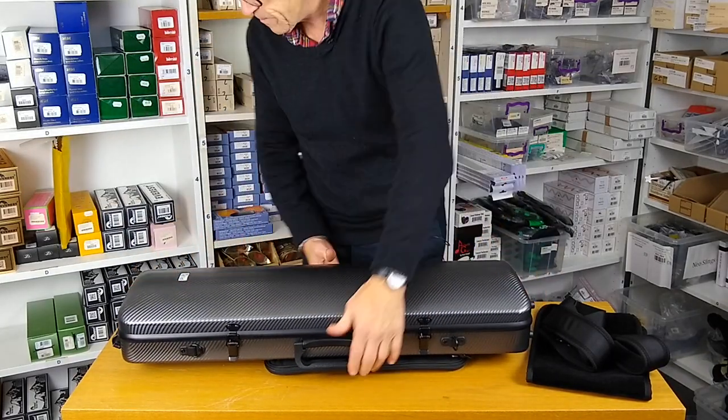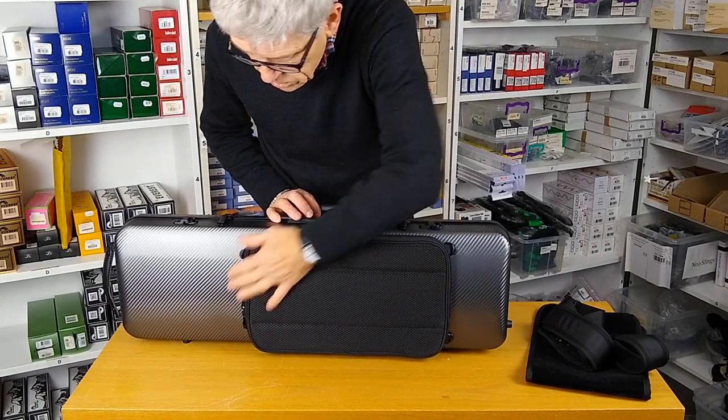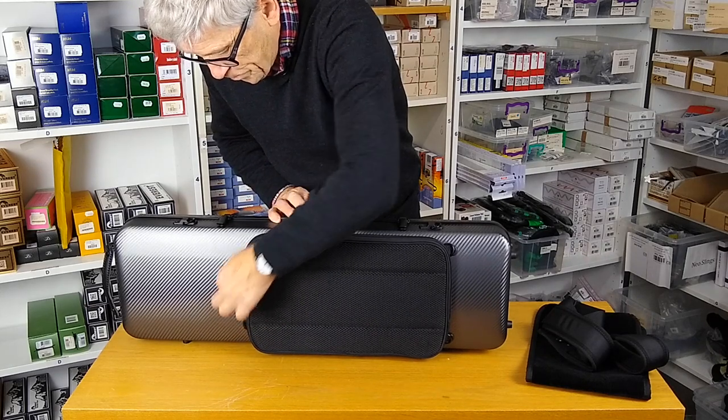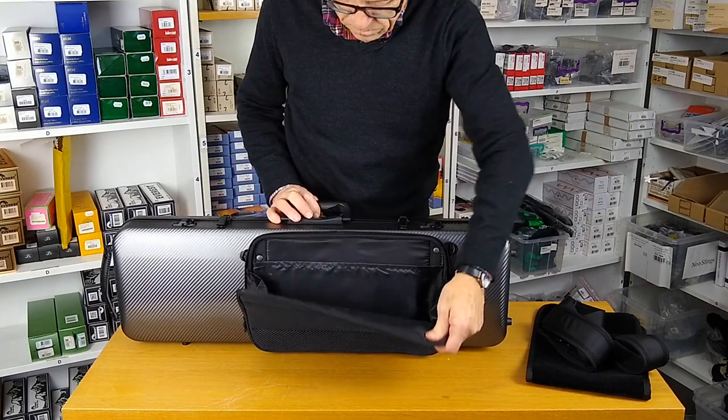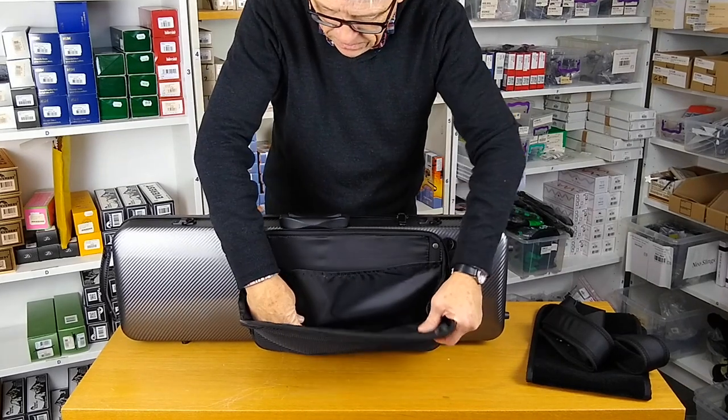On the back of the case there's a nice, good-sized padded music pocket, with a separate little compartment and a nice silky lining on the interior.